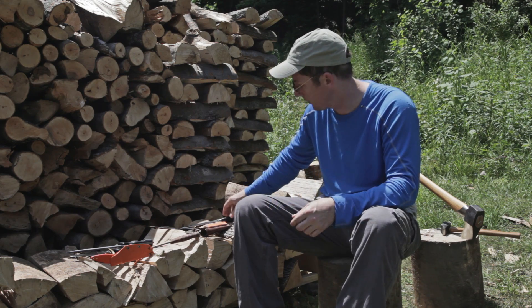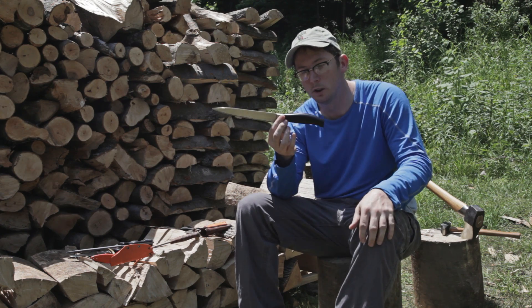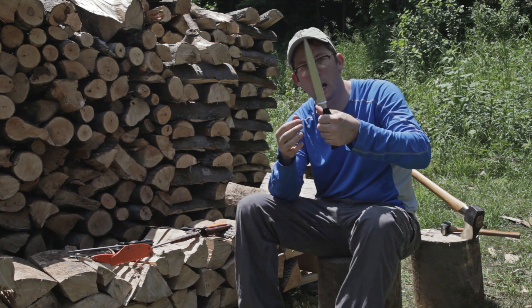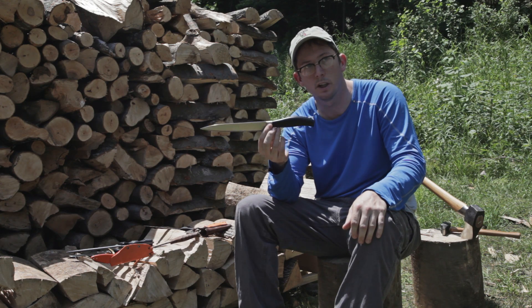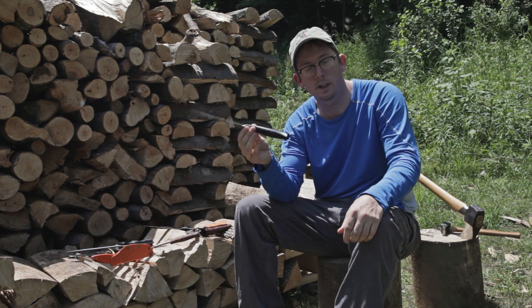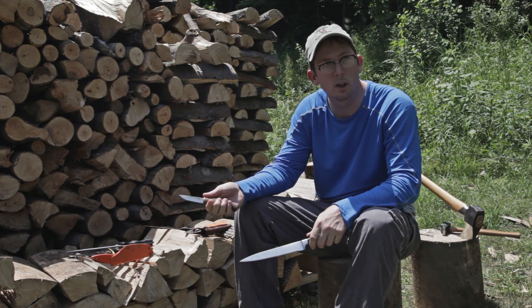One last knife I want to show you — this is an older kitchen knife, a Henkel, and ergonomically the handle on this is about as perfect as I think you can get. So if you're ever in a store and can get your hands on one of these, or one of these Kellum knives, I highly recommend checking out how they feel in hand as a reference for great handle design.